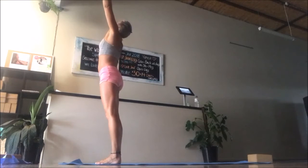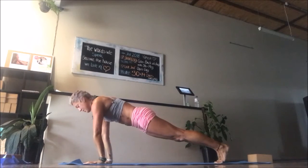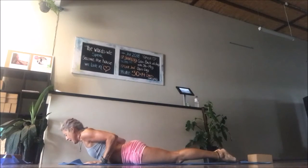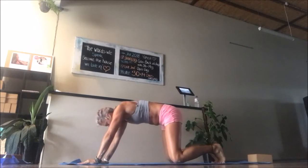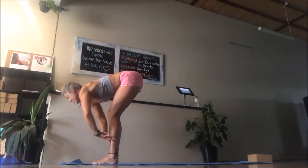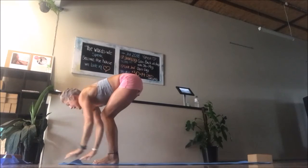Take an inhale, draw the hands up, and exhale soften and fold. Inhale to a halfway lift and exhale step back to high plank. Stay for the inhale. Exhale, either drop into knees or stay on toes for chaturanga dandasana — the elbows go straight back to protect the shoulder joint. Inhale to upward facing dog or cobra, your choice, and exhale press the floor away coming back through child's pose or straight up to down dog. From down dog, looking forward, bend your knees, come into a crouch, and step to the top of your mat. Inhale to a halfway lift, exhale soften and fold. Root to rise all the way, inhale, and exhale soften and fold. Breathe in halfway and exhale step back to high plank.